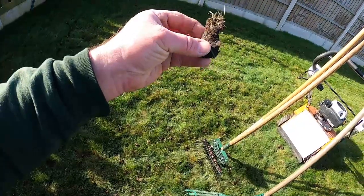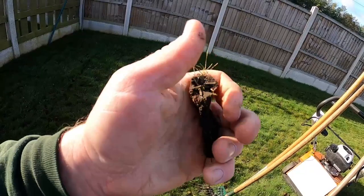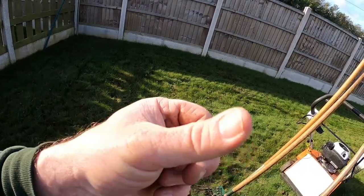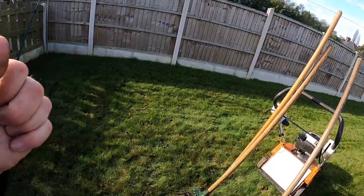The cores are about an inch to an inch and a half. When you squeeze it, this soil is quite clay, so it holds onto moisture, and that moisture encourages moss and thatch.